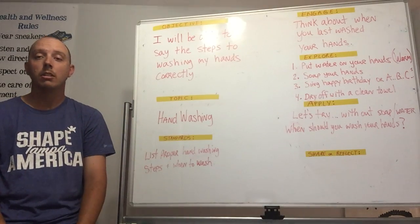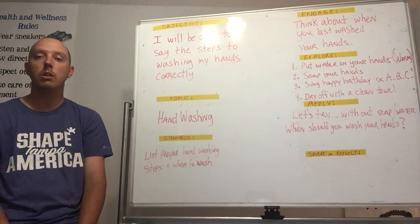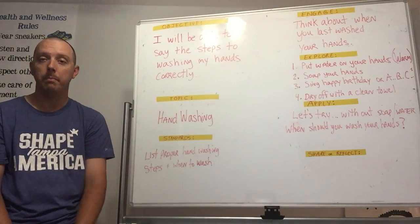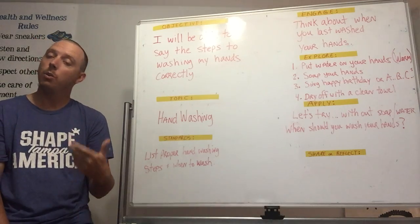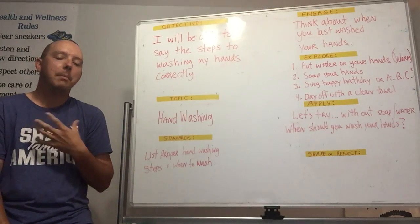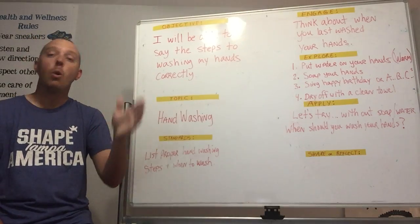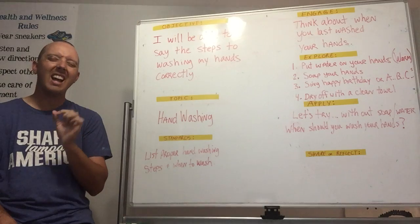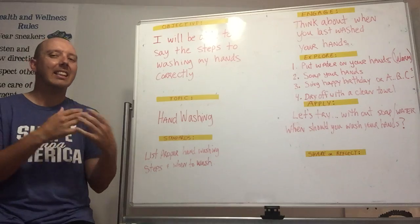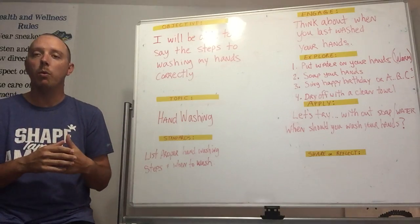This is where you get to show off your musical talent! You can sing, hum, or just say it in your head — it's your choice. You're going to either sing 'Happy Birthday' or say the ABCs. The time it takes to sing either of those is about the exact amount of time it takes to properly wash your hands. Anything less and you probably didn't do a good job; anything longer and you might be overdoing it.